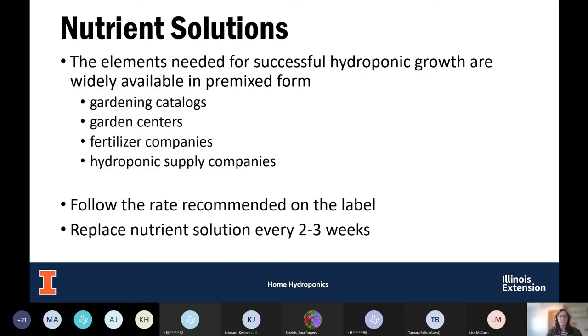For our nutrient solutions, these elements needed for our hydroponic system are often available in a pre-mixed form at garden centers, garden catalogs, and often advertised with hydroponic systems when you buy one. They're usually complete fertilizers providing all the nutrients you need. I would recommend following the recommended rate on the label — a lot of times we think more is better, but that's not a great idea. Always follow that label.